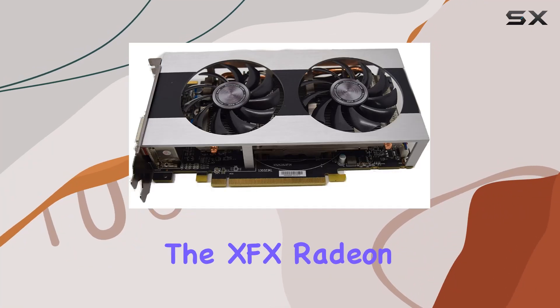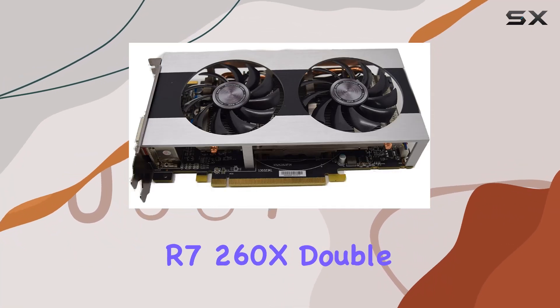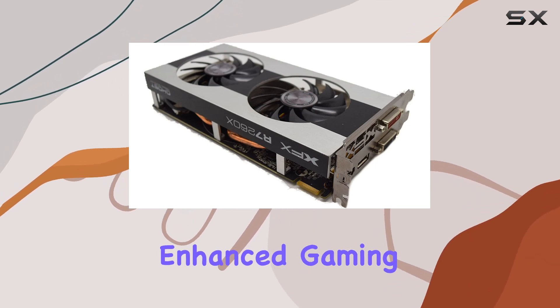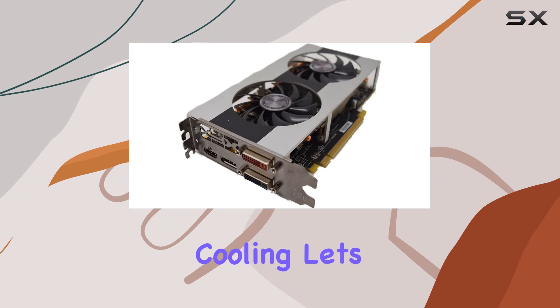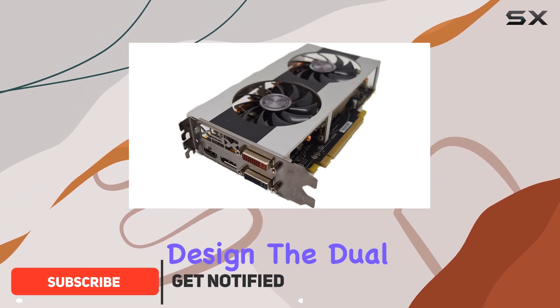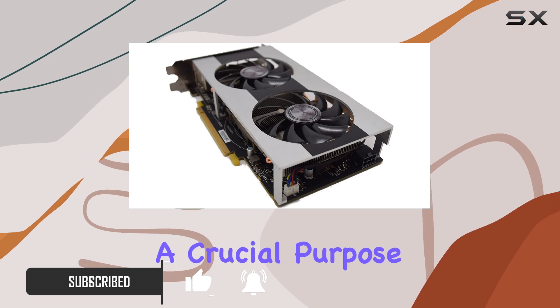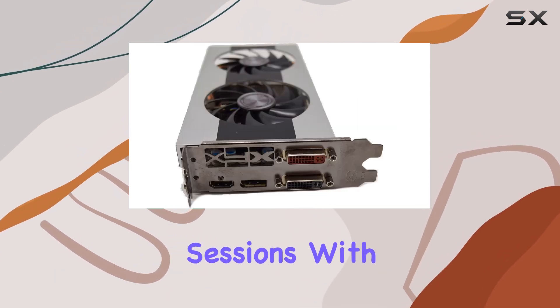Today, we're diving into the XFX Radeon R7-260X Double Dissipation Core Edition, a graphics card that promises enhanced gaming performance and efficient cooling. Let's start with the design. The dual dissipation fan system not only looks sleek but also serves a crucial purpose in keeping the card cool during intense gaming sessions.